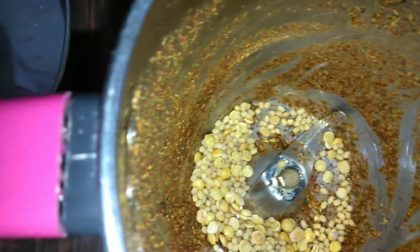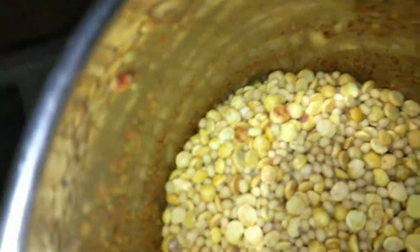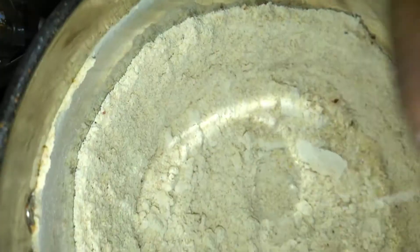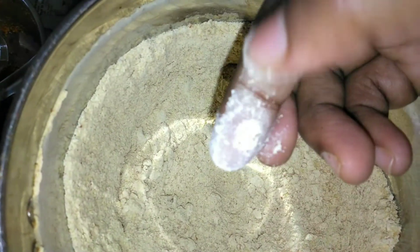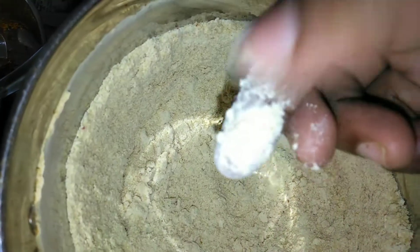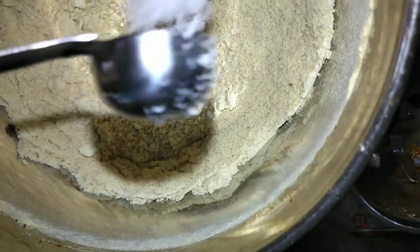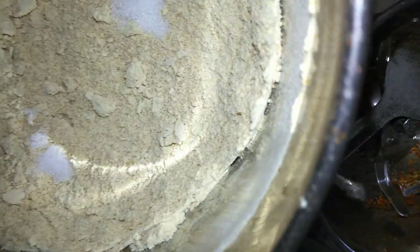Now in the same mixer jar, we will grind the dal. Add both dals together and grind to a fine powder until this texture. Now we will add some salt and give it a pulse. Don't add too much salt — we will adjust later.